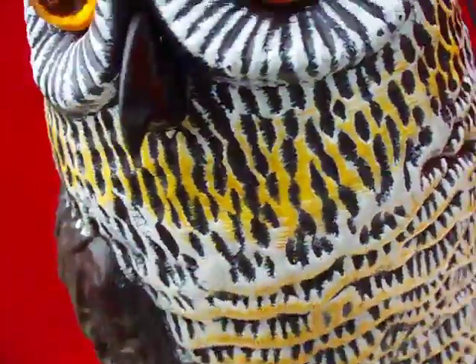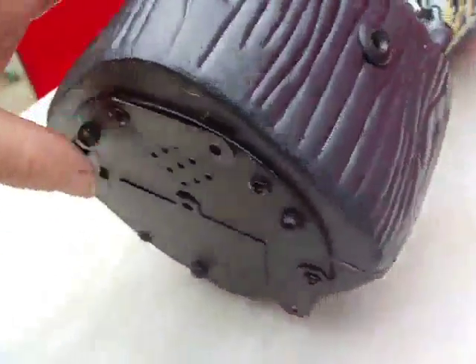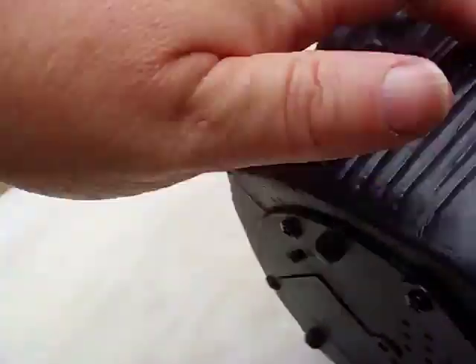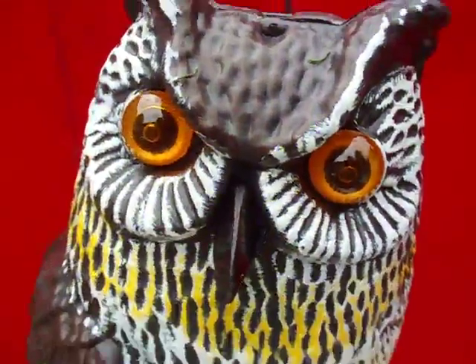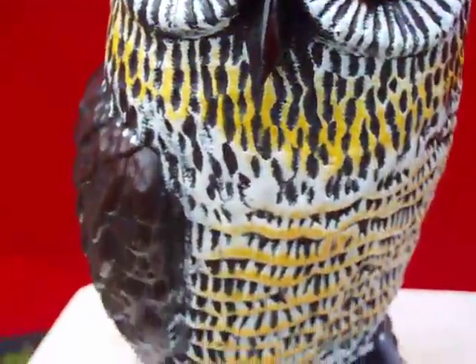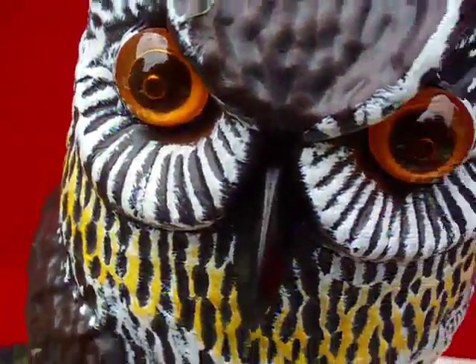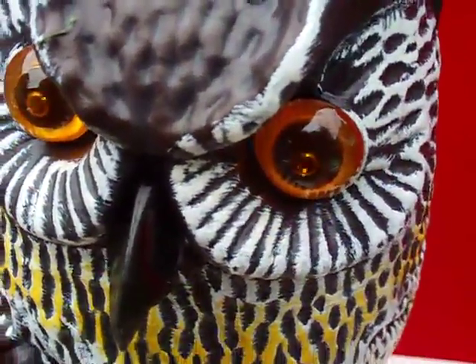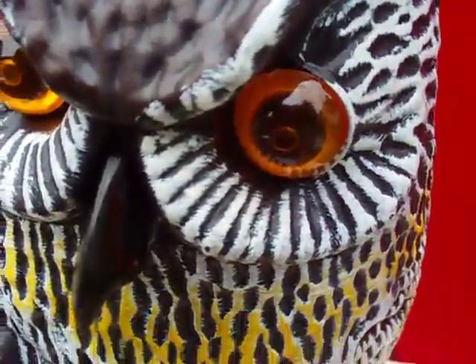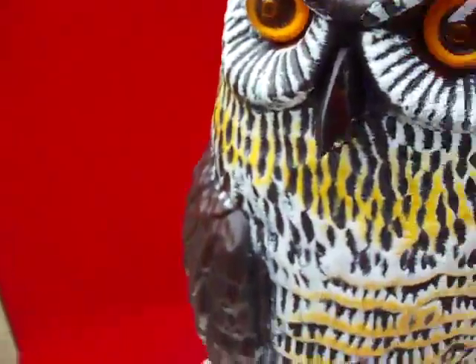His eyes are definitely flashing though. I'm not guaranteeing how much of a charge he has right now since I just brought him out and got him going. But he definitely makes noises, which to me is good enough to scare something away.